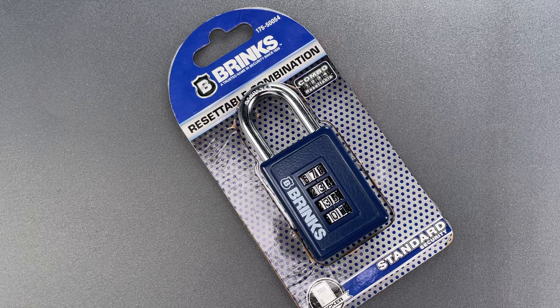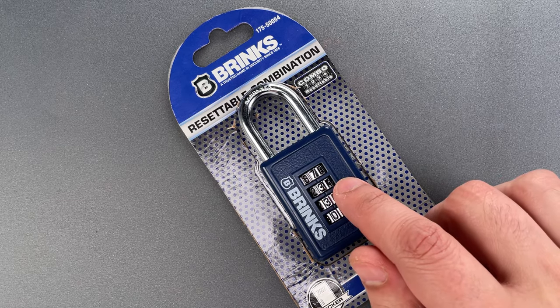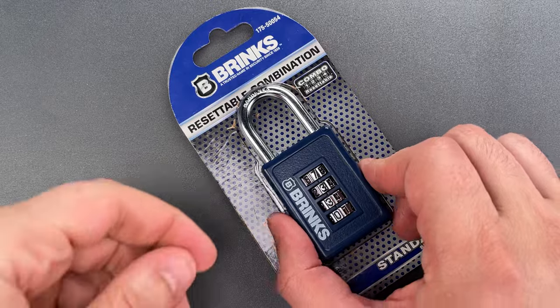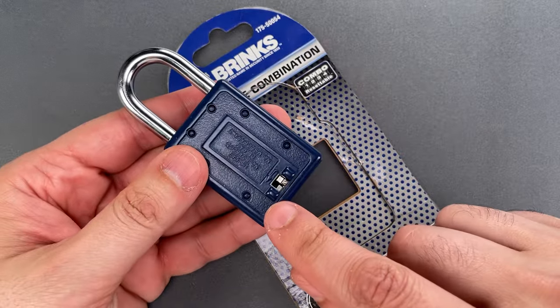This is the Lockpicking Lawyer, and what I have for you today is a Brinks Model 175-5004 combination padlock. The combination is entered via the four dials on the front and can be changed using the switch on the back.